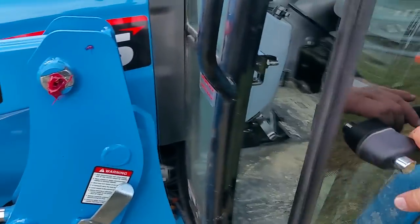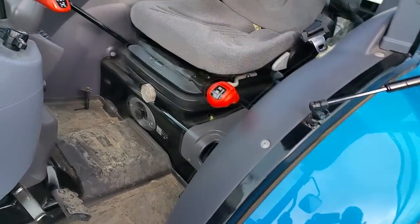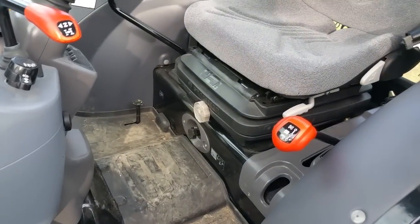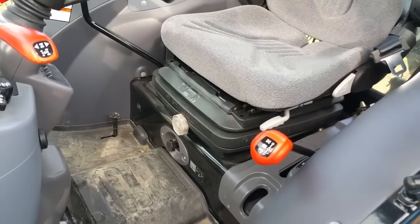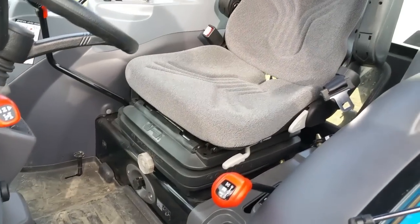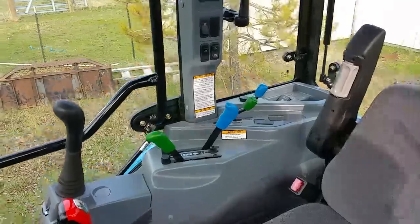On the inside — because this is a cab tractor — I got the cab tractor because I plan on keeping this tractor for a good 20 years at least. I wanted something that was going to keep me from freezing in the winter and sweltering in the summer. So let's get into the cab and I'll show you around.